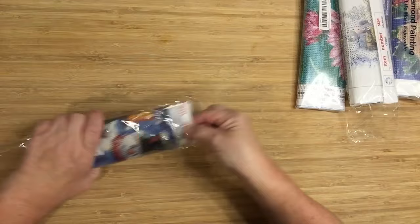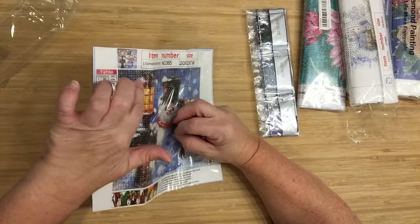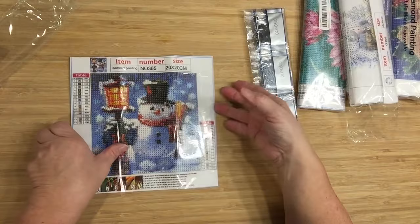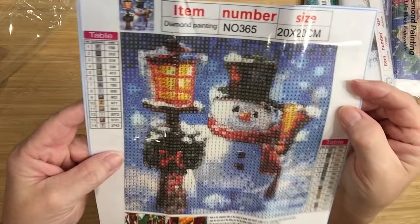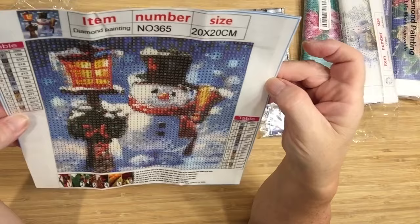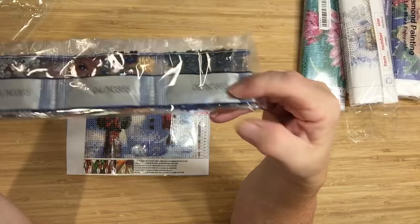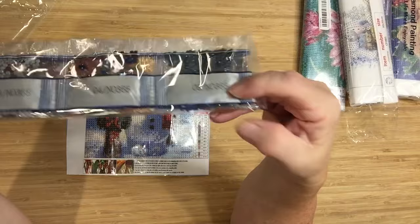Now this one I only got yesterday — what do you think? Snowman! Lots of stick on there. It is a 20 by 20, 14 colors, and it's all alphabet. The drill field is so clear and it's one of those canvases that's got sparkle on it — I really like those. Here are your drills — they're all pretty dark. I'd say they're going to be all dark except for whatever goes on with the lighter areas.